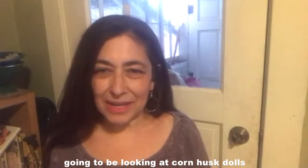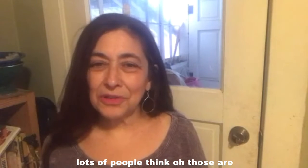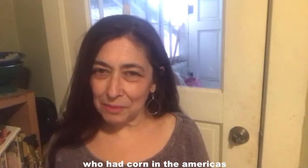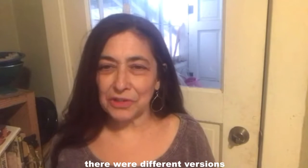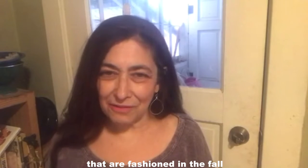We are going to be looking at corn husk dolls. Lots of people think those are pioneer toys, and they are, but also the first people who had corn in the Americas are the Native American community, and here in New Mexico and throughout other parts of the country, there were different versions of dolls that were made out of corn husks that are fashioned in the fall.